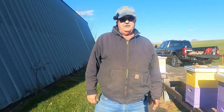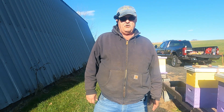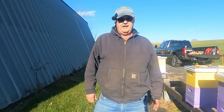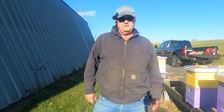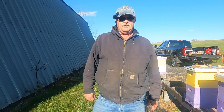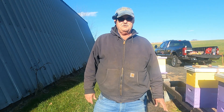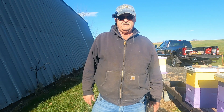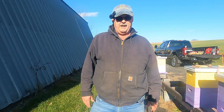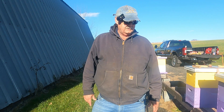Hey everyone, Sawmill Charlie here. It's been six days since we vaporized these hives with oxalic acid. Today I want to pull the coroplast boards out from underneath the screen bottom boards and check the mite drops to see how much of a varroa mite infestation we have. This isn't the way to check the percentage using an alcohol mite wash — I just do this because of the weather. It's too cold to open the hives up anymore; this just gives me a basic idea of where I'm at with my varroa mite infestation.